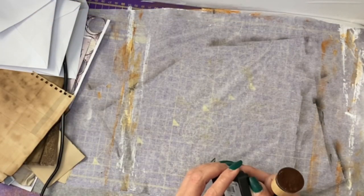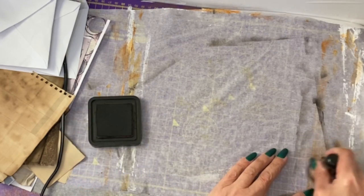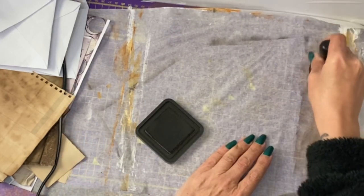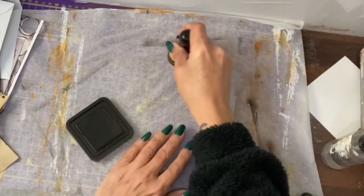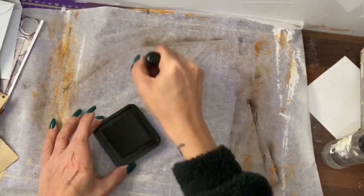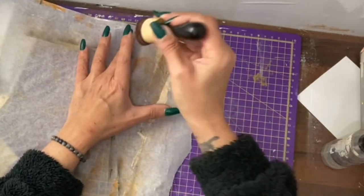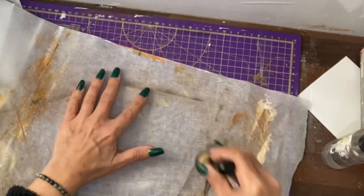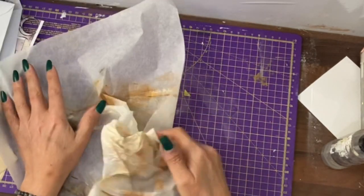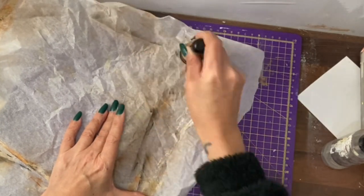I'm going to stain up some of this material because I like to use what I normally throw away as part of the design. I'll go over the areas I want to use — areas with some markings on them — with some distressed photo ink, because that fits the theme of what we're doing. This is going to be available to tear when we decorate the tags. Greaseproof paper is similar in thickness to tracing paper and can be used instead — you could scrunch it up, unscrunch it, and get even more crease lines picking up the ink.